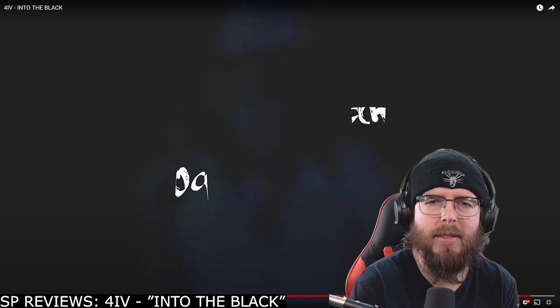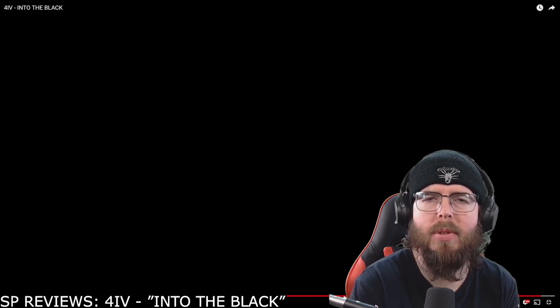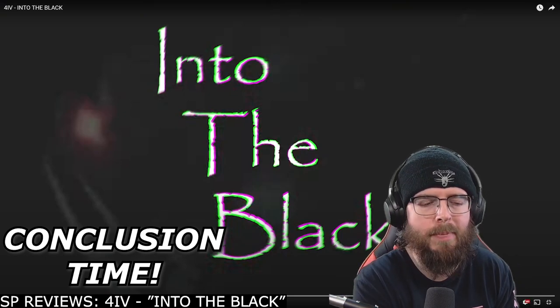"Into the Black" by 4IV, shot and edited by Roger Guzman. I'm happy with that. I got the title of the song here because this is the conclusion for 'Into the Black' by 4IV.